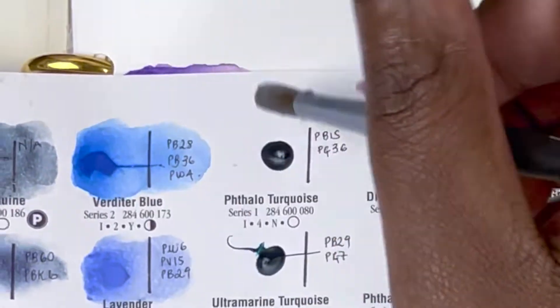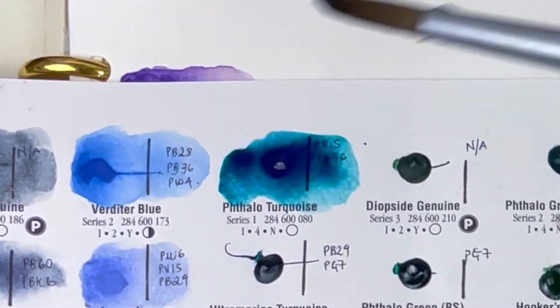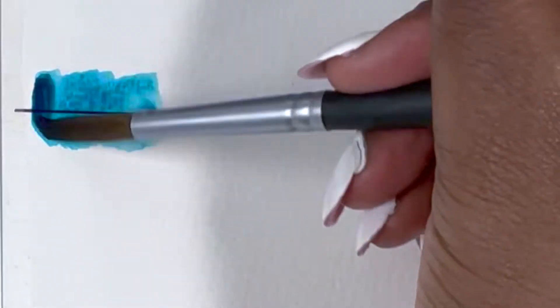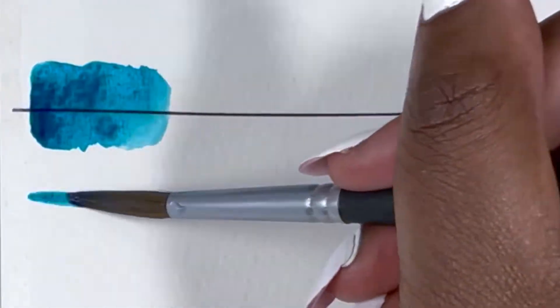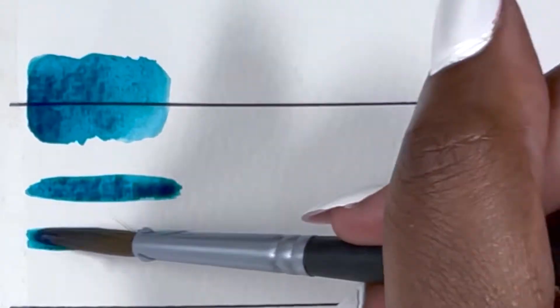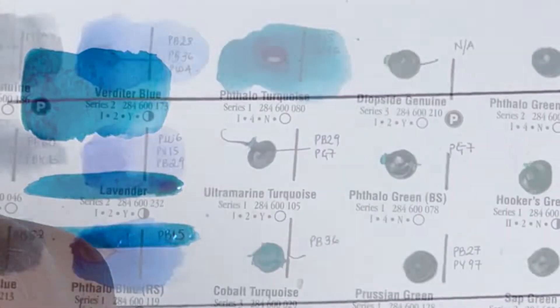Next we have two stunning colours, the first being Phthalo Turquoise, made up of PB15 and PG36, series 1, excellent lightfastness, high staining, non-granulating and transparent. It's so beautiful — such a nice colour that I think could be used for oceans.